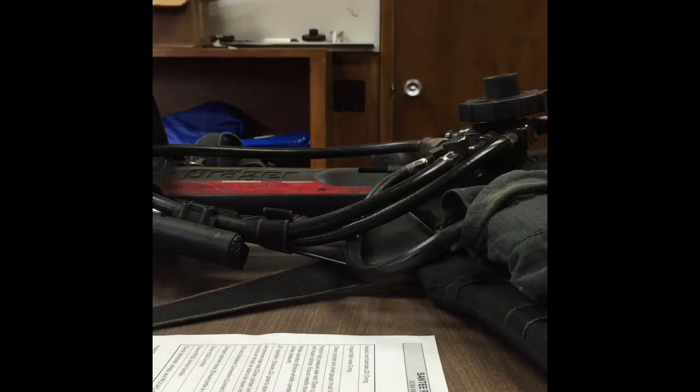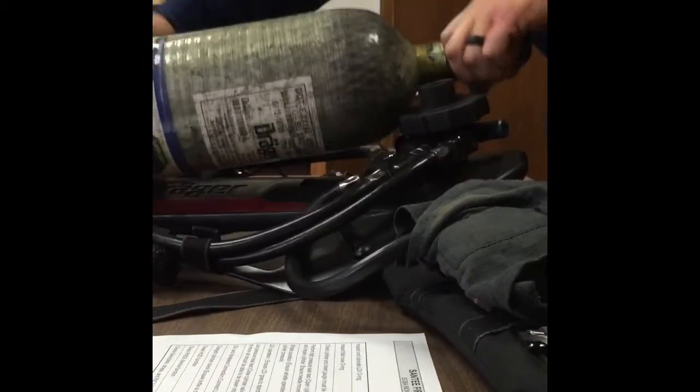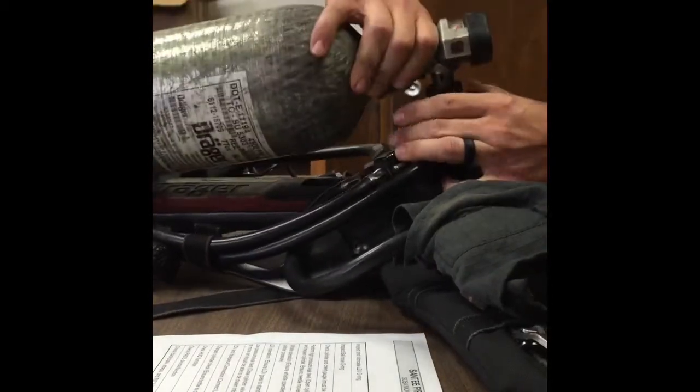At this point we're going to need our SCBA cylinder. Take the cylinder, put it in the back plate and then make the connection.